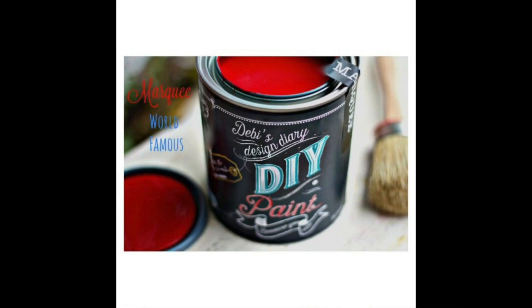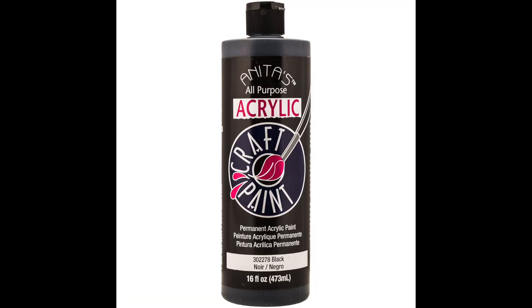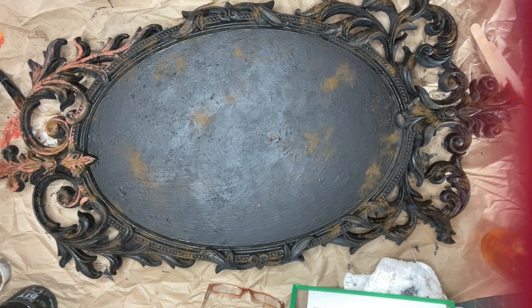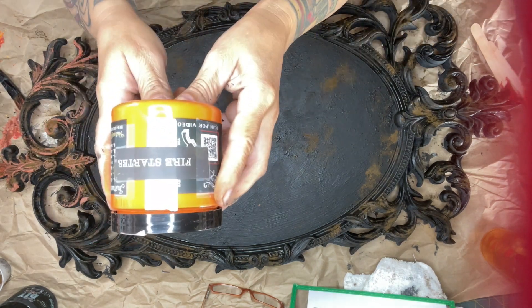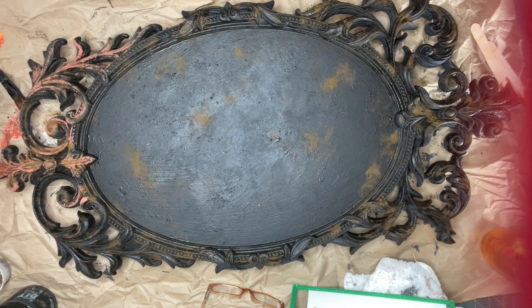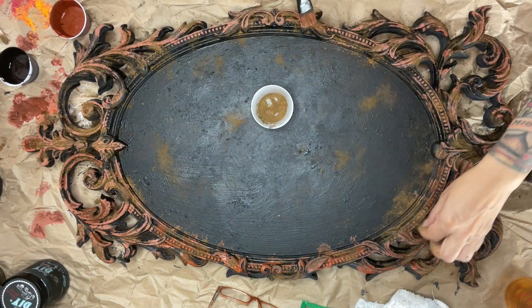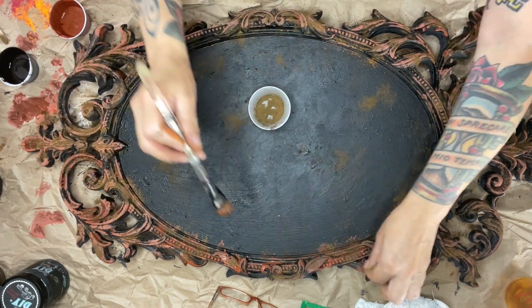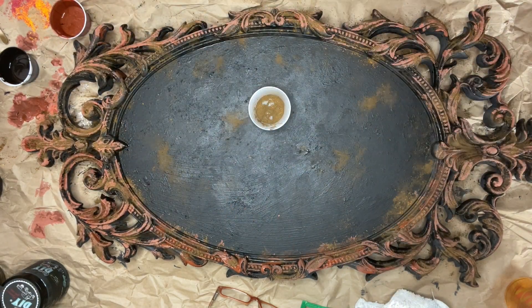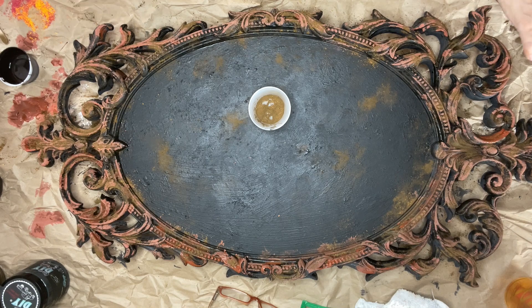I grabbed my DIY paint in Marquee and Fire Starter, plus black acrylic paint, and mixed them all together until I was happy, then started pouncing that around. What I'm going for here is a look of rust — I unfortunately didn't have any specialized rust paint, so I had to mix my own. As I was painting this on, I layered in the Decrepit Dust because this is all about layering to get that really great crusty, rusty texture.